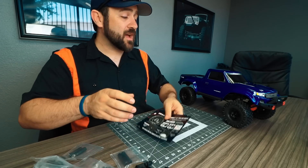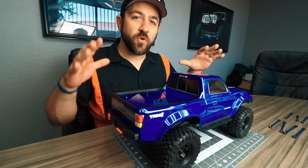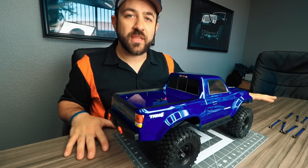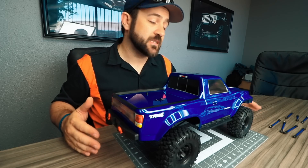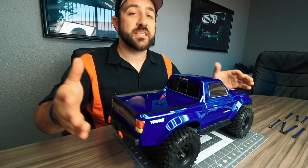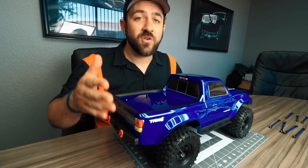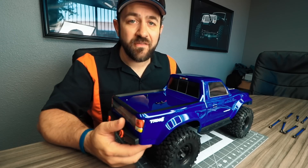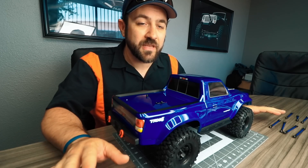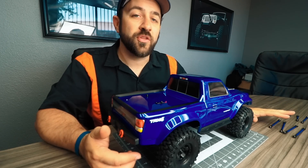With all those parts covered, let's jump into the installation. Before really digging into the truck, I've gone through and separated all the suspension links and put them aside in order — uppers and lowers, front and rear. I'm using the TRX4 Sport, which is the short wheelbase, the 12.3 inch wheelbase version of this kit. If you have a Defender or Tactical with the 12.7 inch wheelbase, you actually have to disassemble the links and swap on the longer rod ends included with the lift kit. Since I'm on the short wheelbase, the rod ends I need are already installed on the links.